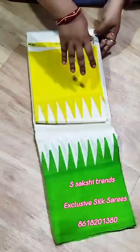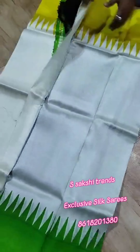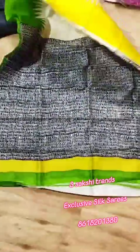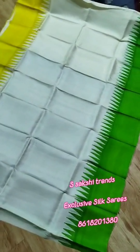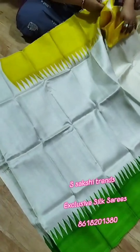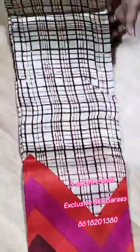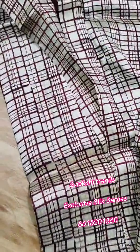Pure Murshidabad Silk hand block print saree. Ganga Jamuna border — green and yellow color. Very bright yellow and palette green design. This is the pallu portion — script design on pallu. Full body portion — very beautiful. Black color blouse piece with this saree. Pure Murshidabad Silk — very demanding design and color combination.